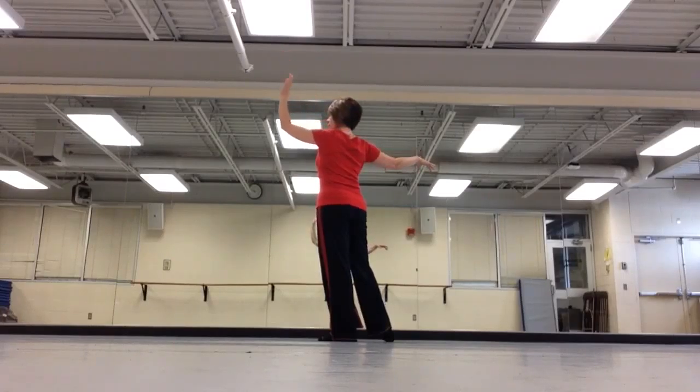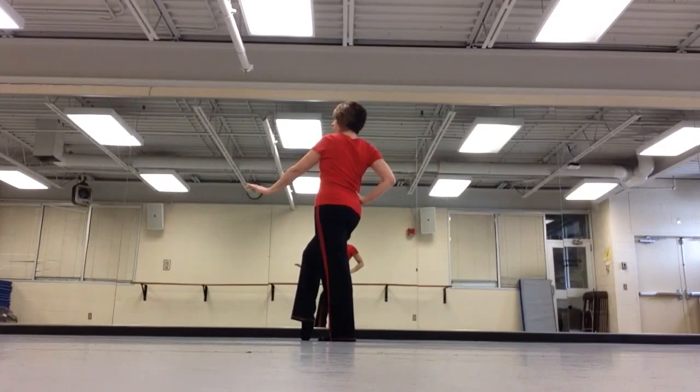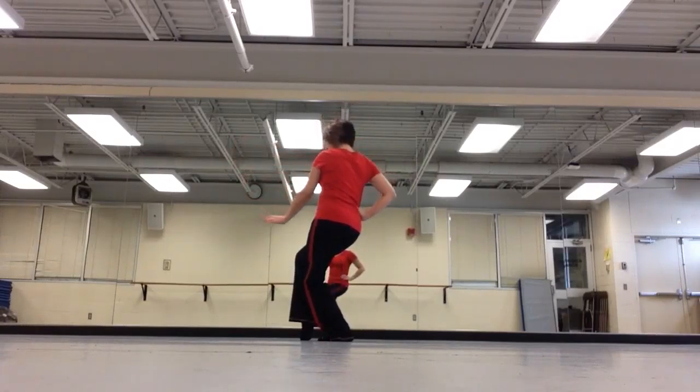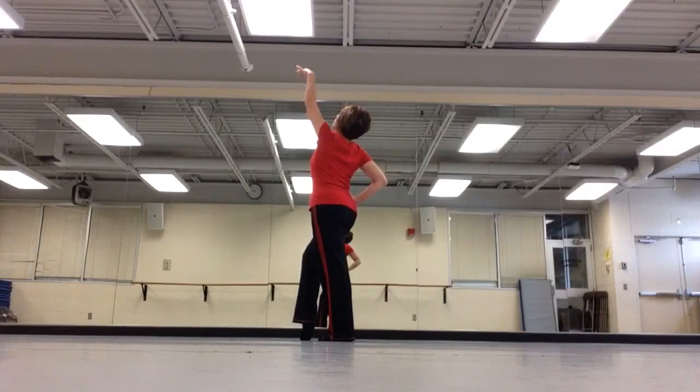The third pose is bring your back hand down, put the right on the hip, and bring your right toe across. This tap is a little further out of the way from your left leg. Then from there, we do plie — bend our knees, scoop the arm in, arch through the back.